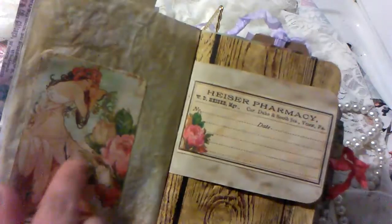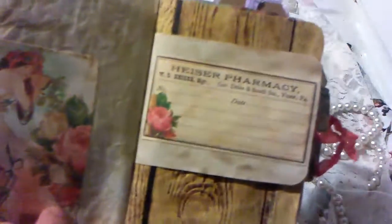I did print on some acetate, so I thought those would be really neat little hidden journaling spots, or you know, you could do whatever you like with them really. The images in these kits are just beautiful.